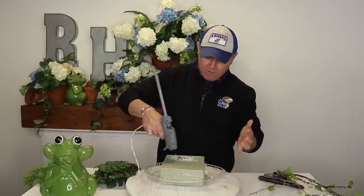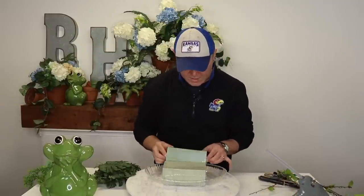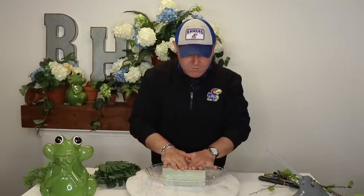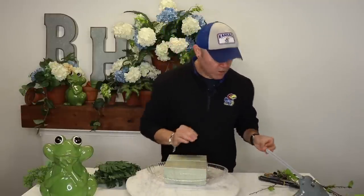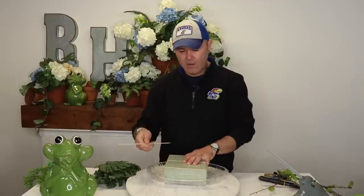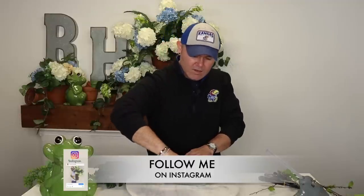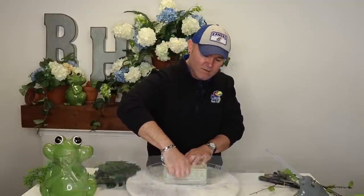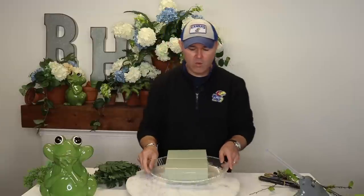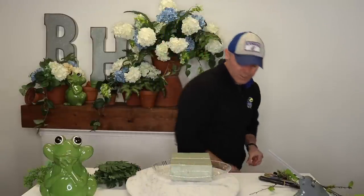Basically what I'm going to do is add them like that and then press down really good with all of your weight. You can also grab a stake like this and drive it through all of them — then break it right there. You can do another one if you like, but I think with one it'll work. That's going to keep them together.